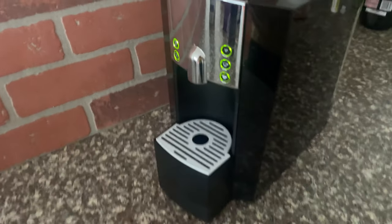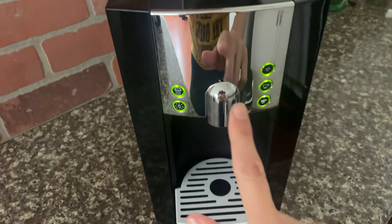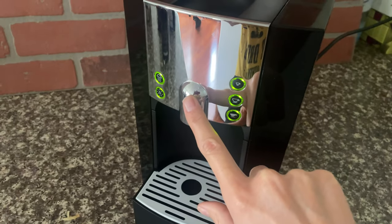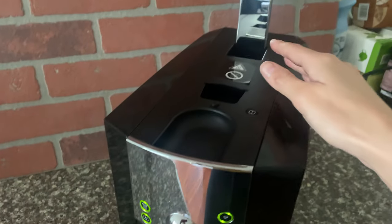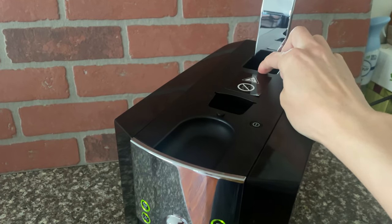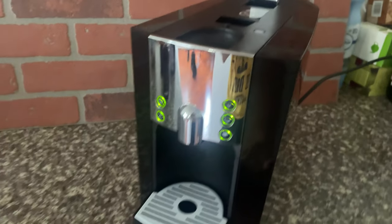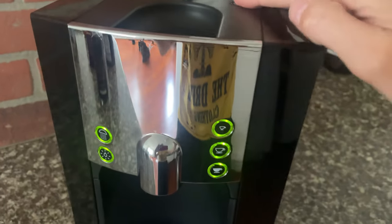Today I'm doing a review of this absolutely amazing brand new coffee machine that I got from Starbucks. It is an espresso maker and it does take those little pods that you put right up here. I'm going to show you why I think it's literally the best thing I ever got from Amazon.